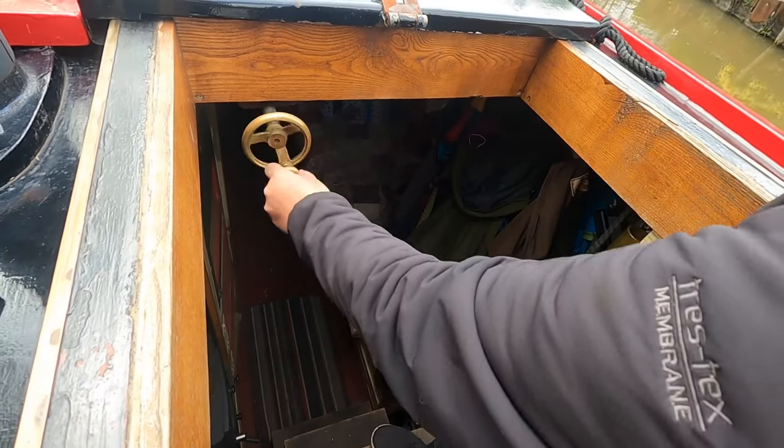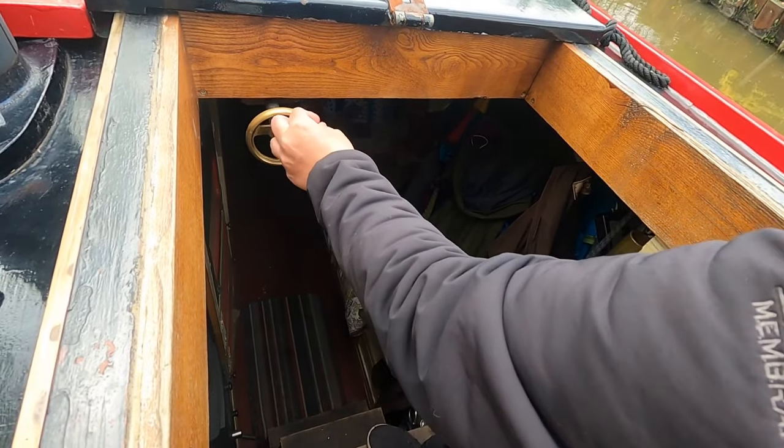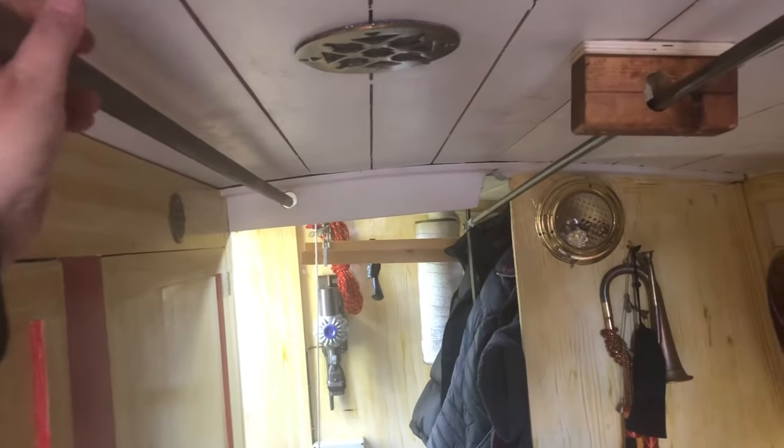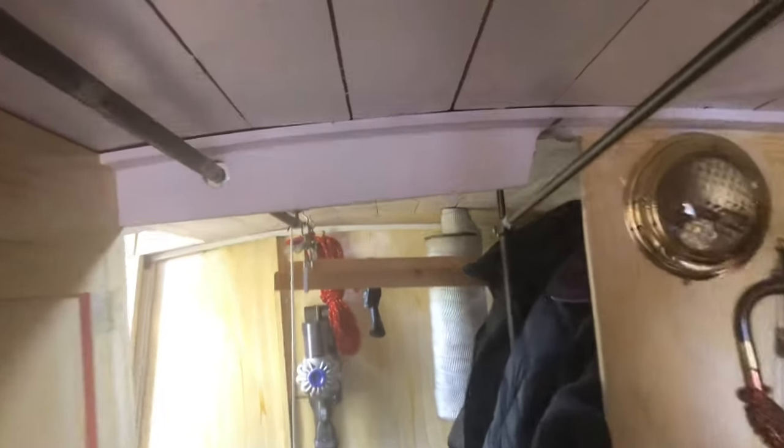I'm now at the back of the boat. This is my speed wheel — this controls the throttle — and as you can see it goes all the way down my boatsman's cabin. This one on the right is my gears, so the throttle's on the left and the gears are on the right. Now we'll go down into the engine room.